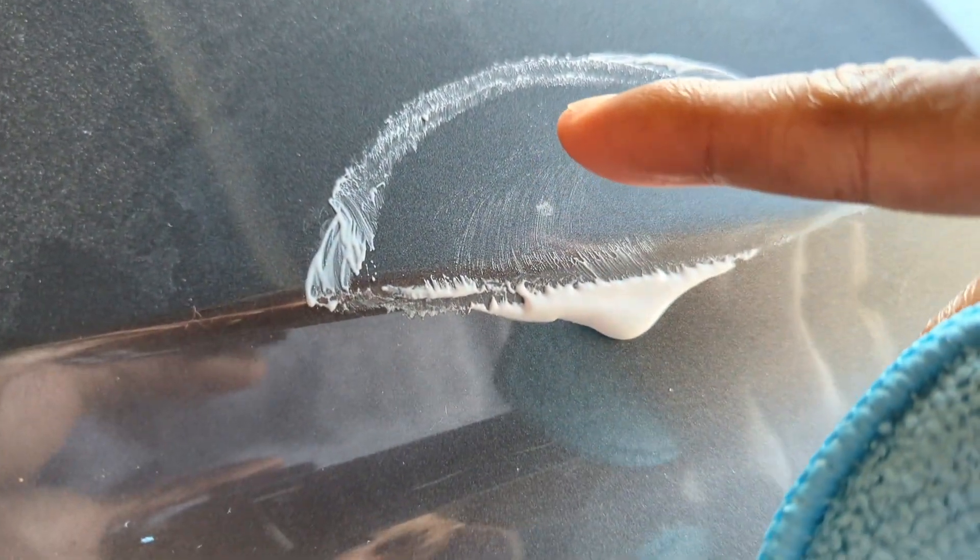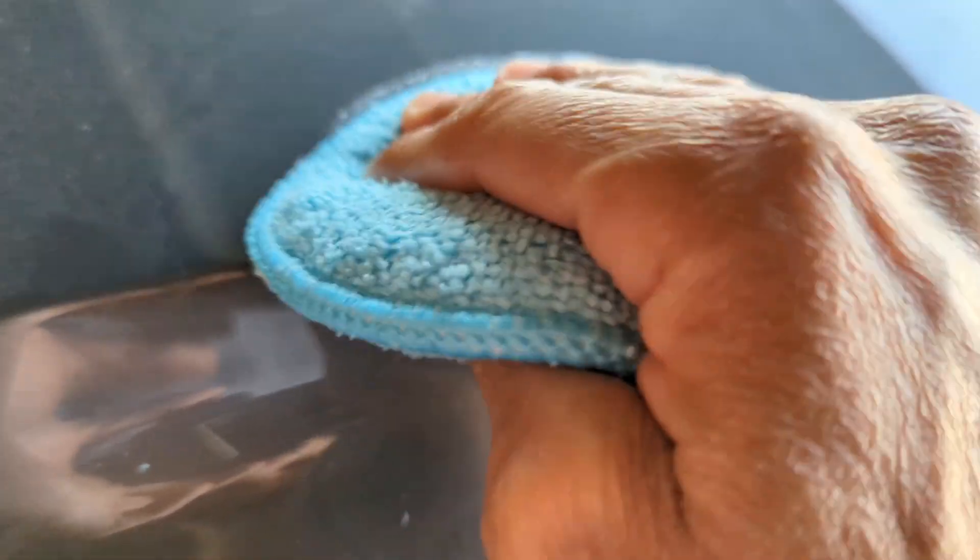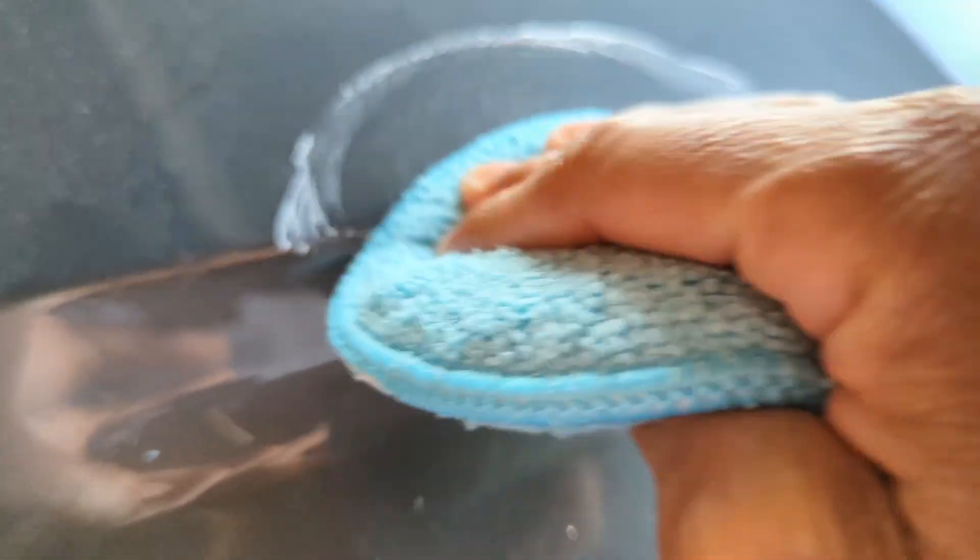I don't know if you guys can see on the camera, but it does look like it's kind of fading away. I'm just going to keep doing it until I get a desirable outcome.